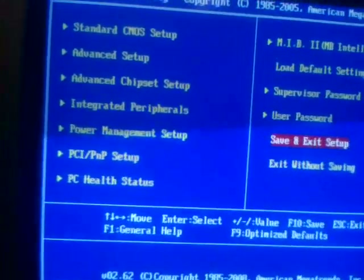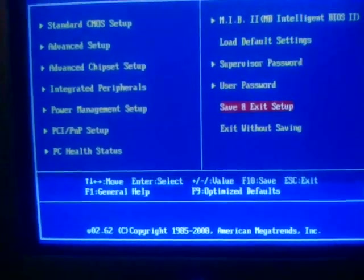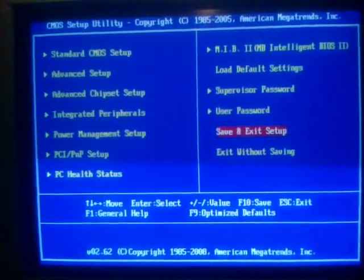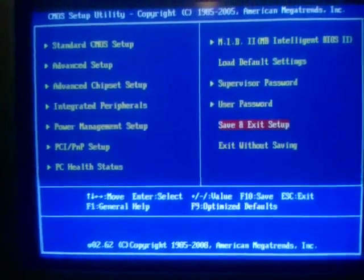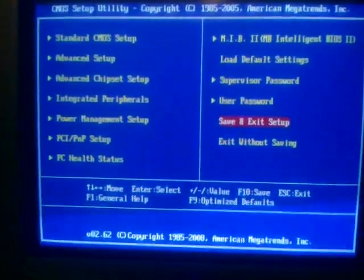This concludes the BIOS section of this video. Please stay tuned for part 4, where we will benchmark the onboard graphics as well as other features of this board.